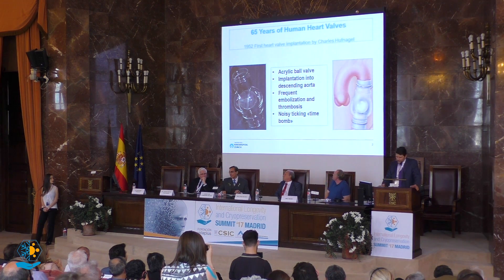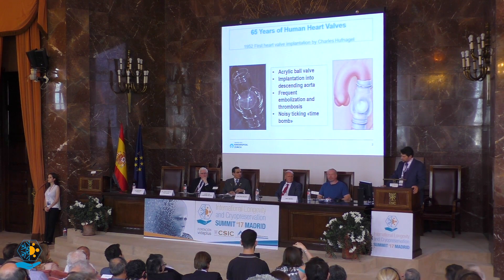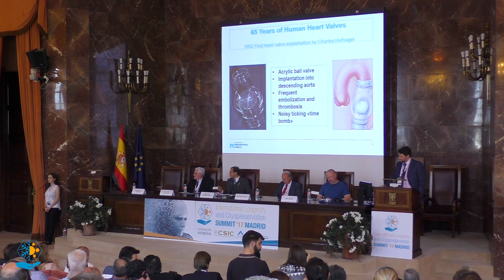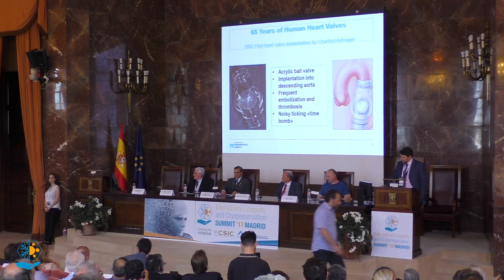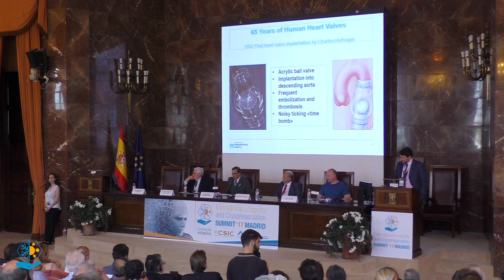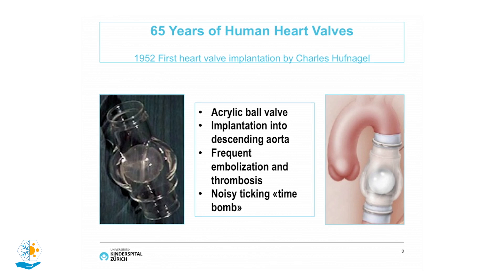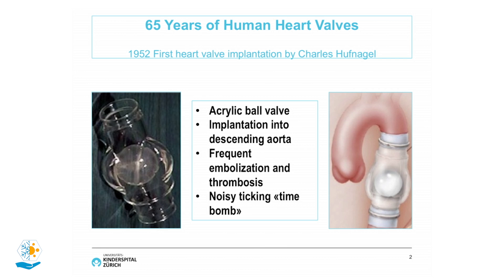It's always worth looking back into the history of heart surgery and the use of human heart valves. It's almost 65 years after the first human heart valve was implanted — the famous Hufnagel procedure, where he developed a ball-in-cage heart valve implanted into the descending aorta. This device had some drawbacks: frequent embolization and thrombosis of the ball, and it was a very noisy device, also called the ticking time bomb.